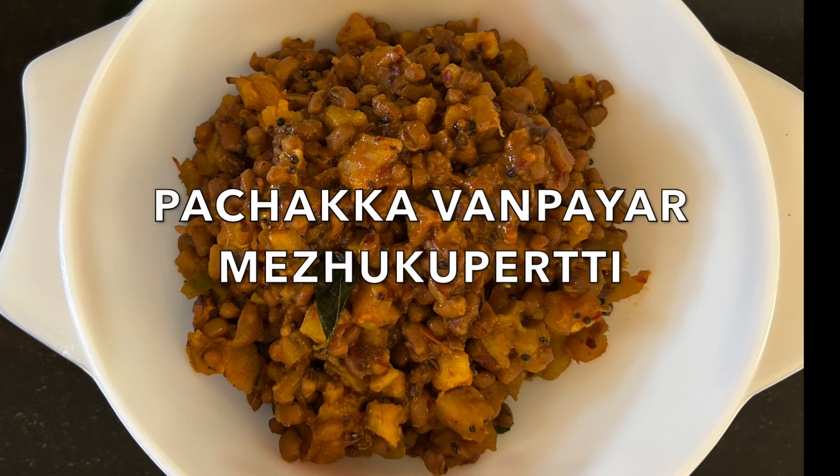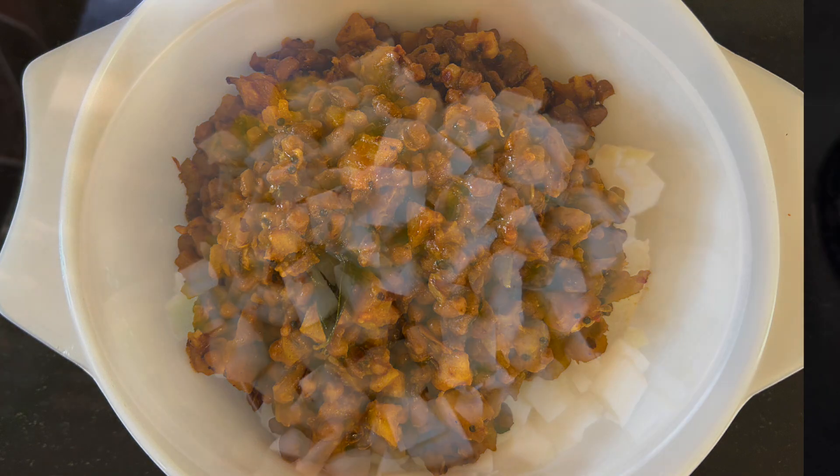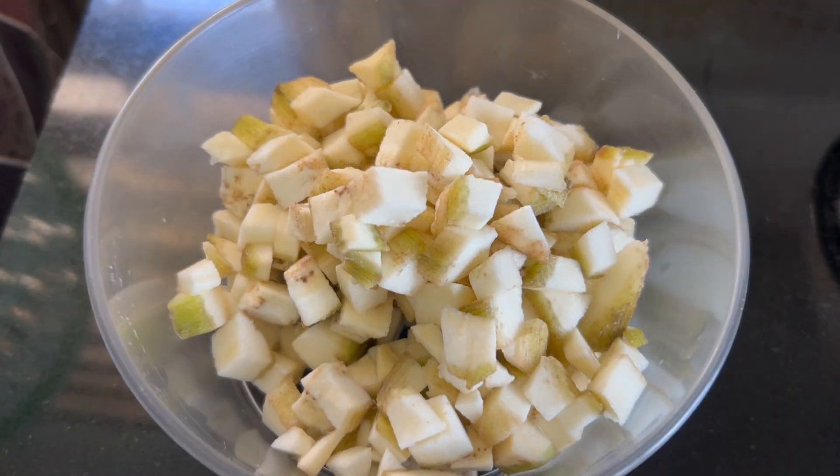Hello friends, I am ready to cook. I am ready to cook two ingredients.